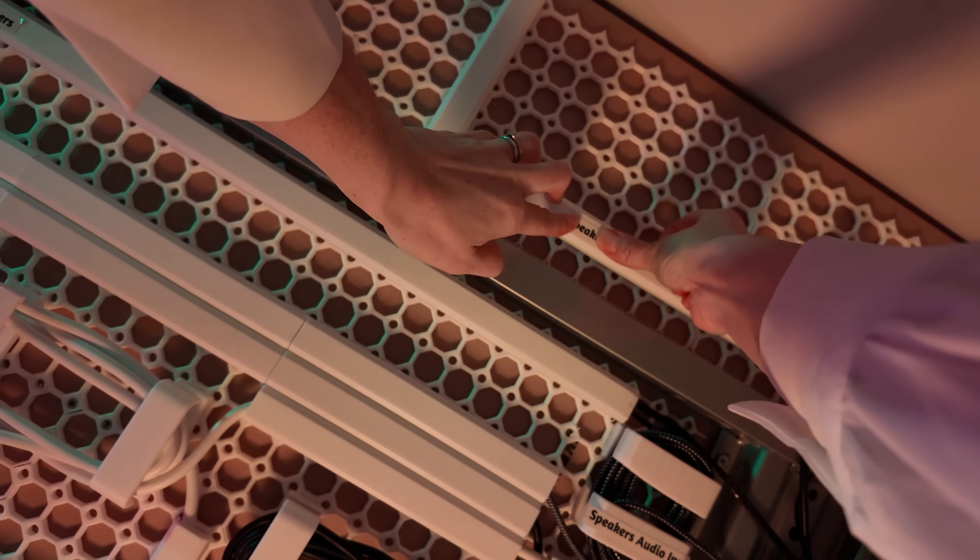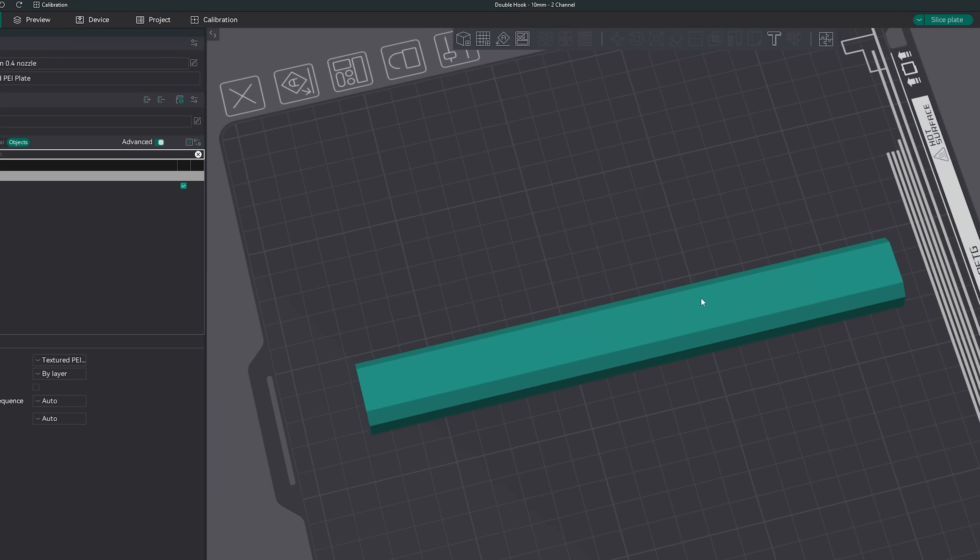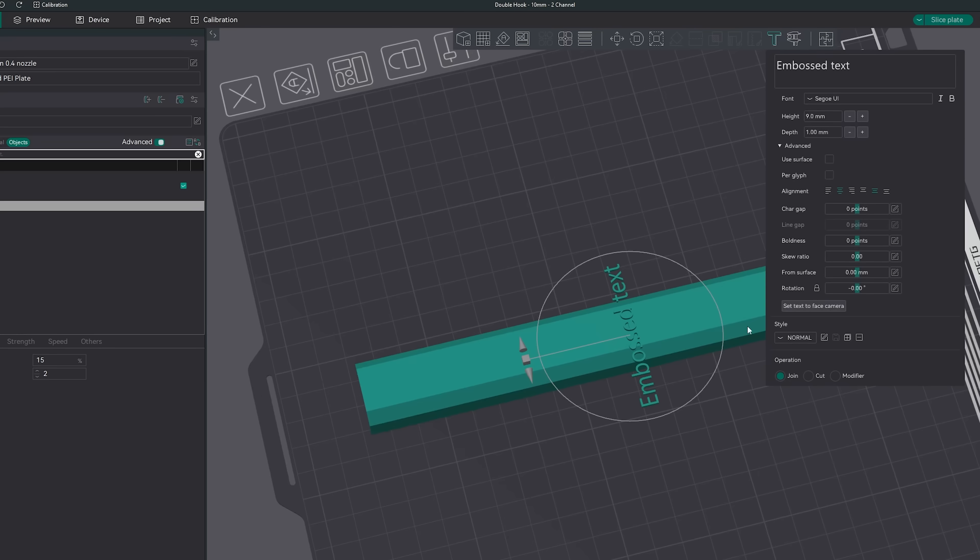Labelling is also super simple, however you want to do it. You can stick labels like I have to maintain modularity for future, or if you're creating a core channel system where you're certain the labels aren't likely to change, then it's super easy to add custom labels in any decent slicer. Orca Slicer is brilliant at this. To do this, you simply load a model from my collection, select the emboss tool, position the text where you want it, type the label name, and bang — a permanent label is added.